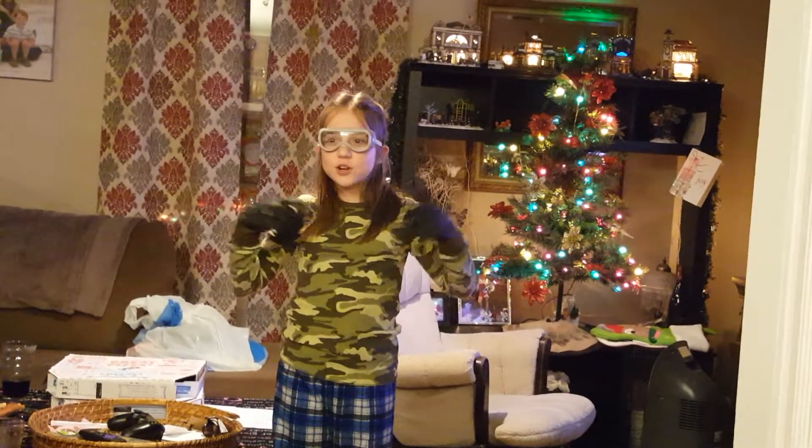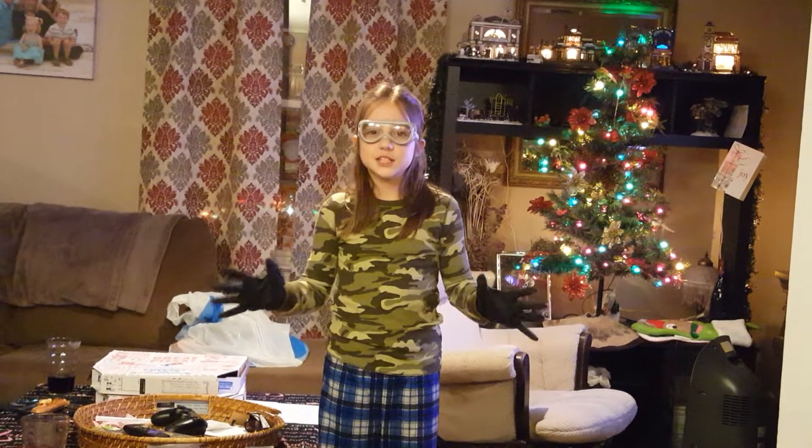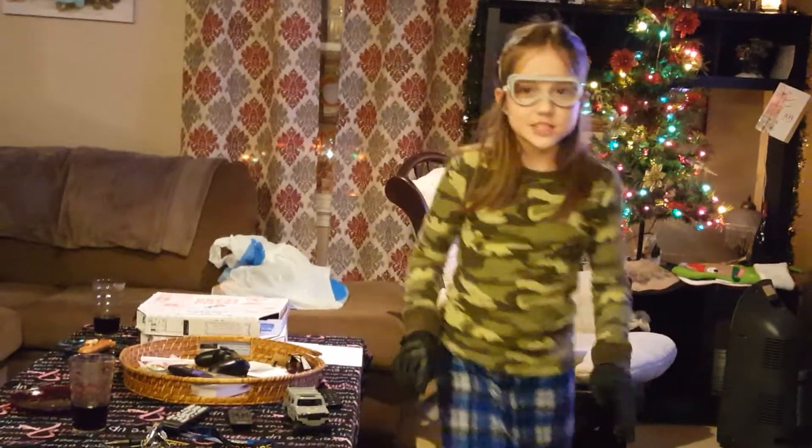Hi people, I'm Elena and we're going to be doing Smithsonian Crystal Growing. It's going to be golden citron and we're going to have lots of fun. Make sure you take notes for this. Let's get started.